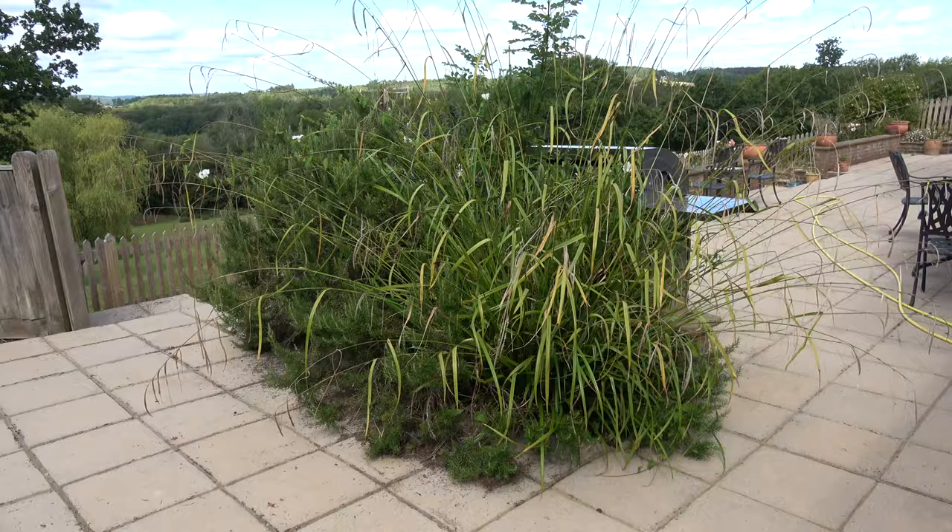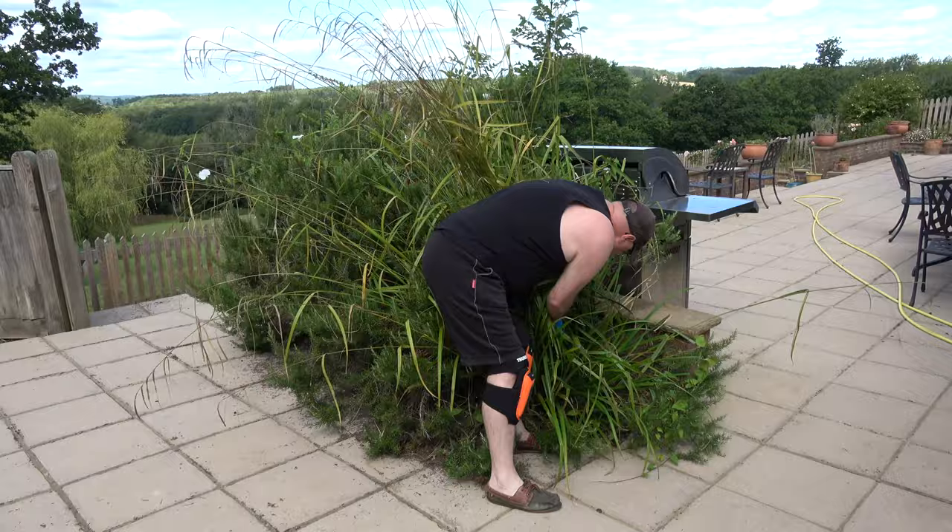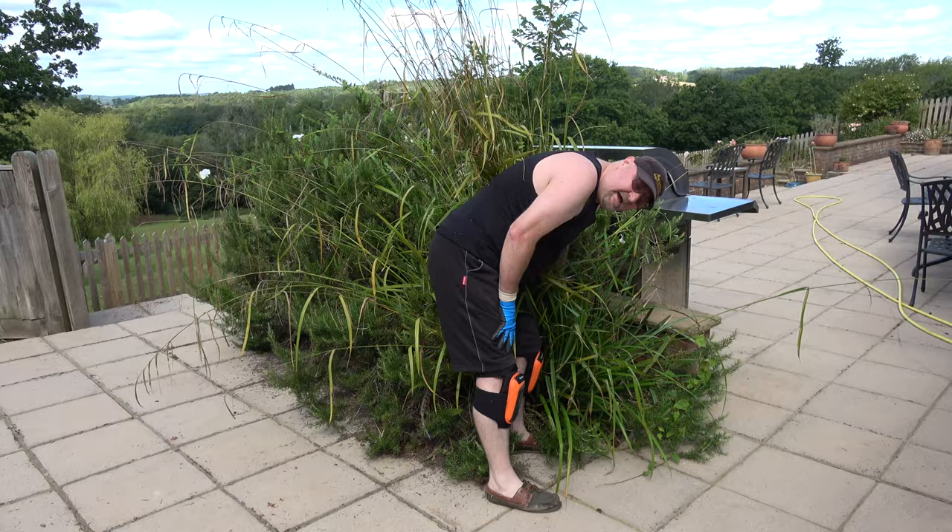I'll show you how I go about removing this grass and you can make your own mind up about whether it's worth investing in one or not. As you can see, this grass is well established — it's quite a big plant — and the first thing you've got to do is decide what you're going to attach to the farm jack in order to pull it out.